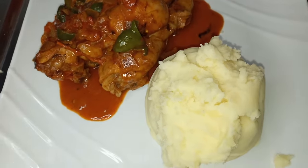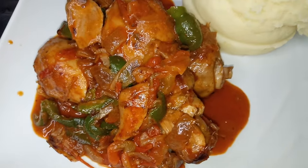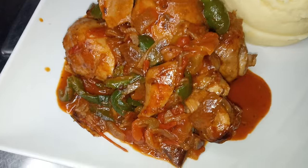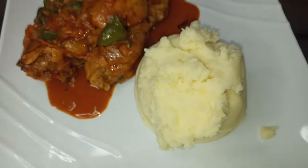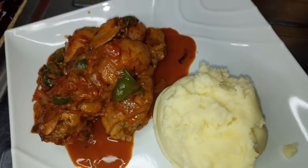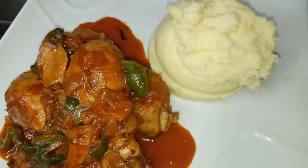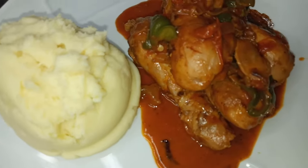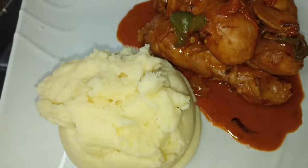So guys, this is our dinner today. We have the amarula chicken stew — check the description box for that video because I have done a video about it and it's delicious. And this is our mashed potatoes. Let me know what you think in the comments, give this video a thumbs up, share it with your friends, and I will see you in my next video. Thank you so much for watching — bye!